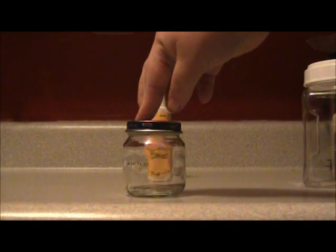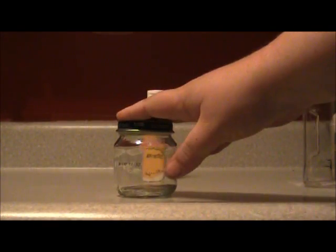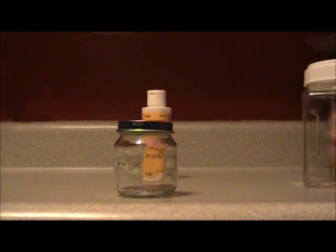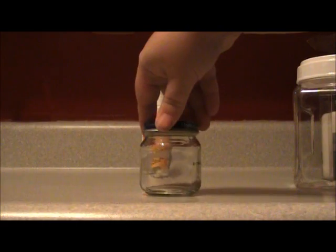Another thing you can use is baby food jars. I don't recommend mixing it in that because that's not gonna mix much. But if you're making this homemade Mod Podge for kids' crafts, like a classroom environment or something, then you can mix it in the big container and pour it down into the individual containers for individual kids.